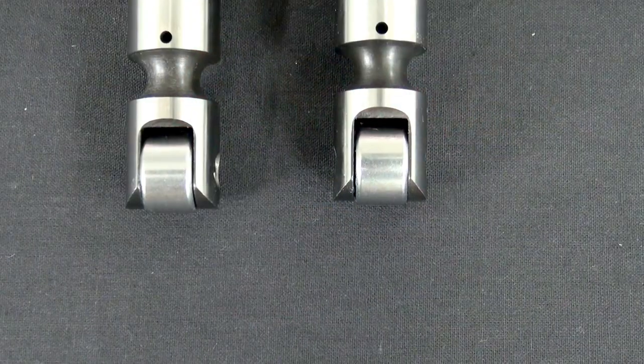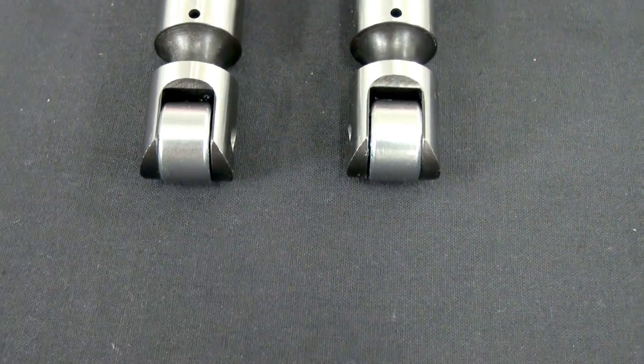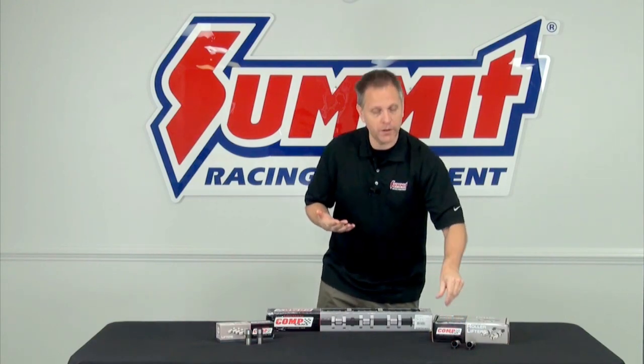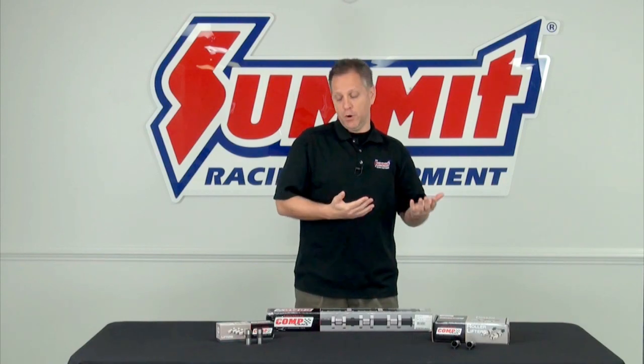Roller camshafts, on the other hand, employ rollers on the bottom of the lifters, and the lobes bump up against those rollers — that's what operates the pushrods and ultimately the valve train. So the real question people want to know is which one is better for their vehicle, and there are advantages to both.